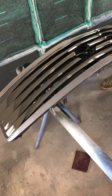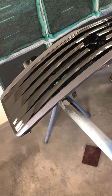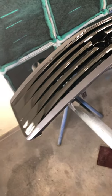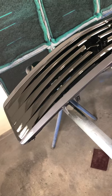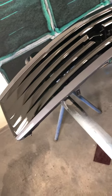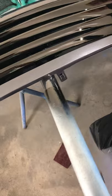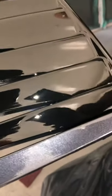Hey guys, Tricker Auto Painting back at it again with some crazy custom stuff. Buddy brought a G37 grill and he wanted it two-tone — that's pretty crazy. Let's do a little clip here: the two-tone base clear color is a slate gray metallic, but it's kind of like blue in there too. She's pretty nice.